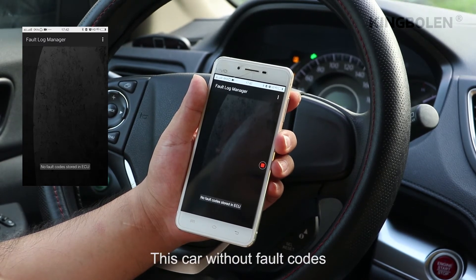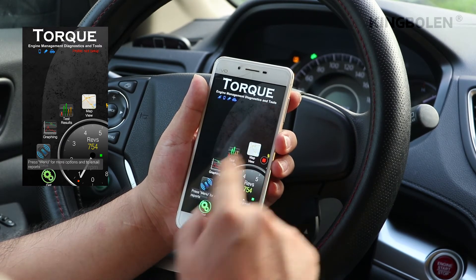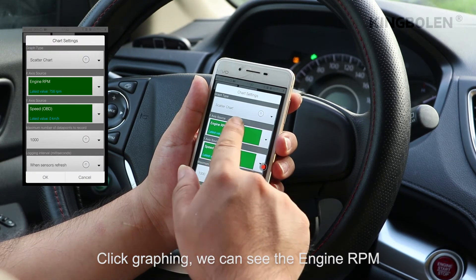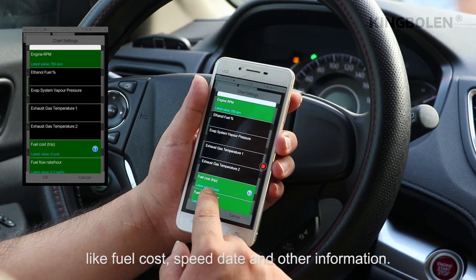This car has no fault codes. Click graphing — we can see the engine RPM, fuel flow cost, speed data, and other information.